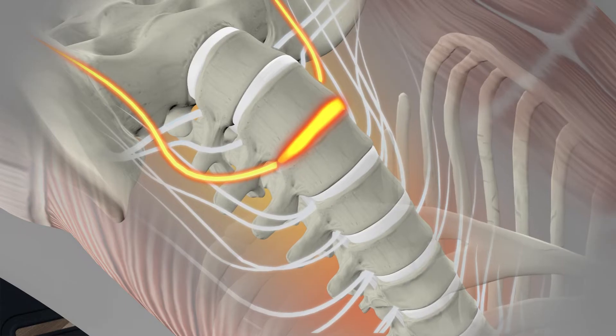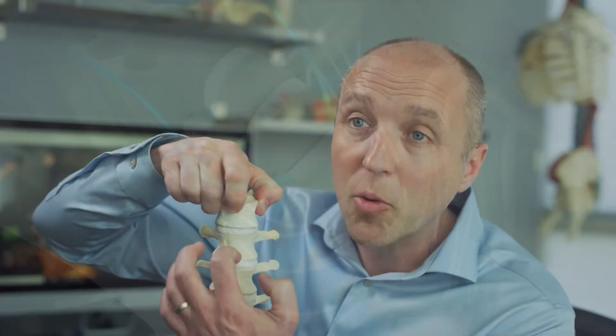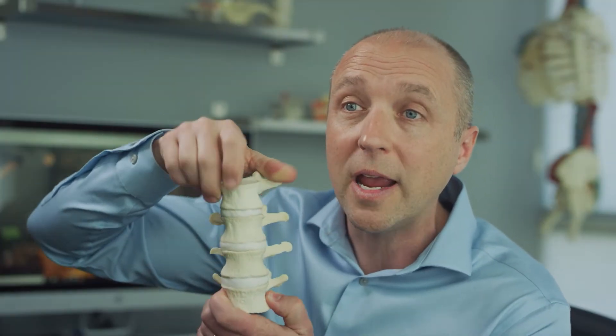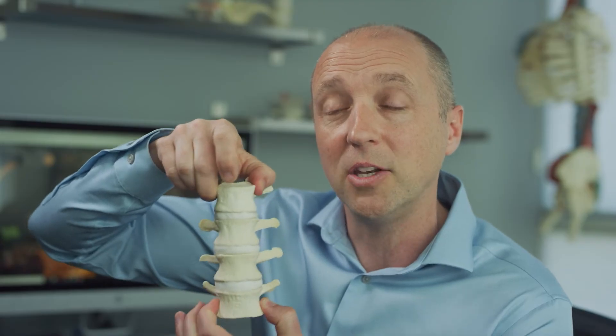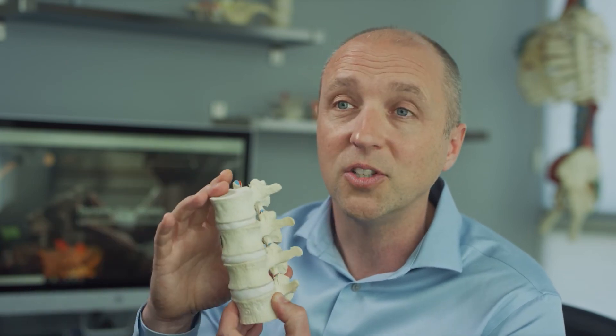When you decompress, there is a lengthening of the spine. The nutrients get drawn from the vertebrae primarily into the disc to raise the disc height. And by doing so, with a greater disc height, you've got more room for the nerves. There's less compression with the facet joints, and the spine is just much happier.